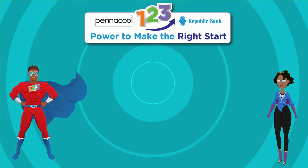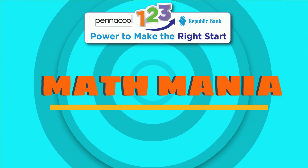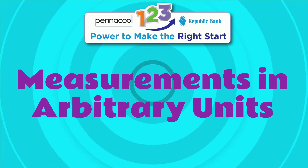Hi everyone! Welcome to Pena Cool Math Mania. Today we will be using math as our superpower to learn about measurements in arbitrary units.